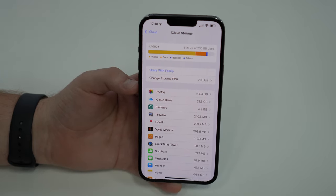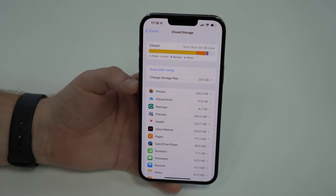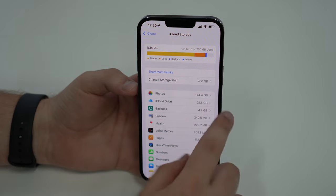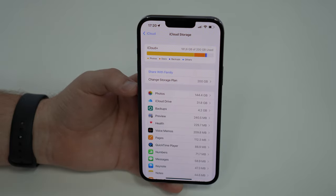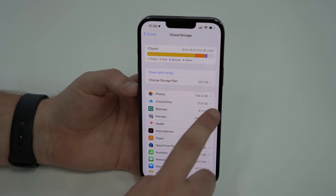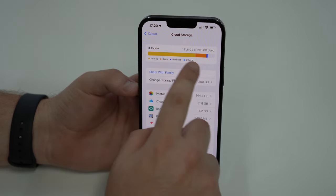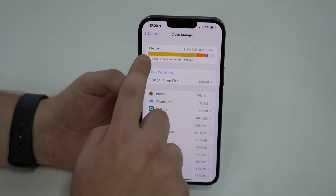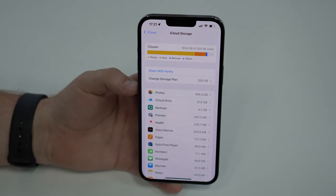Now that we're done with backups and have freed up a few gigabytes, let's talk about Photos. As you can see, Photos is taking up a lot of my iCloud storage — to be precise, 144 gigabytes, which is more than two-thirds of my total storage. You can see on this graph that Photos is taking up the majority of my iCloud storage. So how can we free up this space?